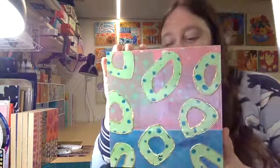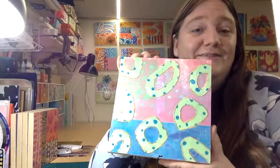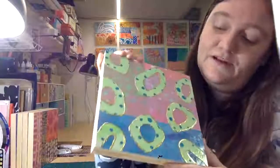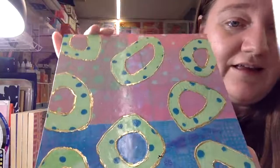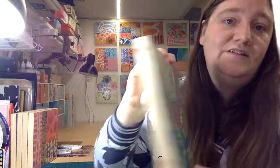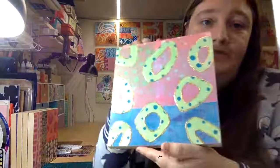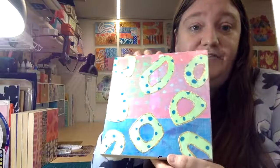Number seven, this one is ingeniously titled Green Rings. Honestly, I have no idea what else to call it — it's an abstract piece, and this one has a dimensional gold foil around the rings. It's so hard to show these in a way that actually shows what they are on video and camera. Again, eight by eight wooden cradle board, signed and numbered, $250 — and that's number seven on the website. You should be able to find it there if you're interested.